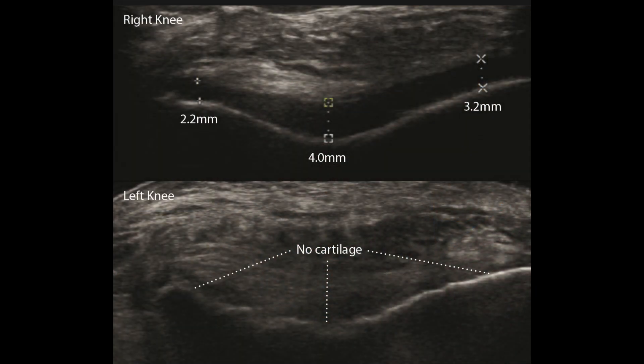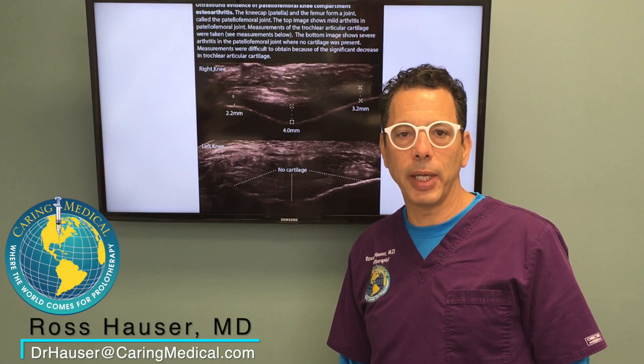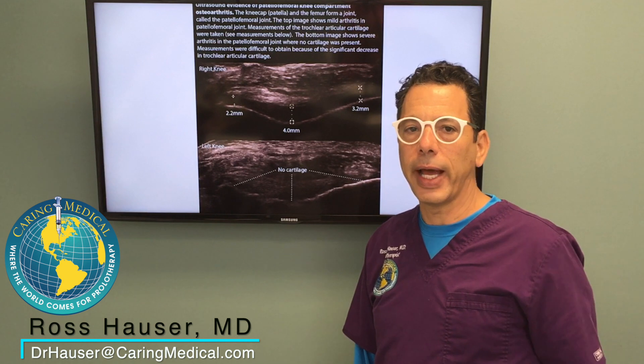I received stem cell therapy into my right knee back in 2008, so I was good for 10 years, and I got a touch-up treatment basically last year.